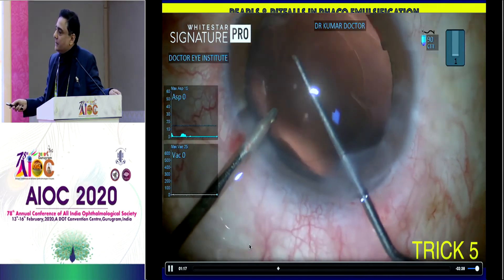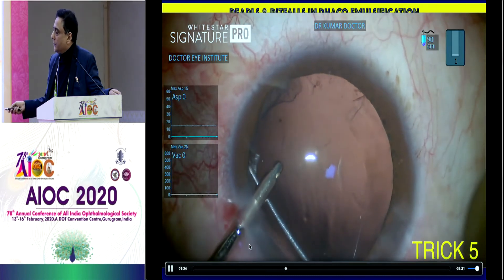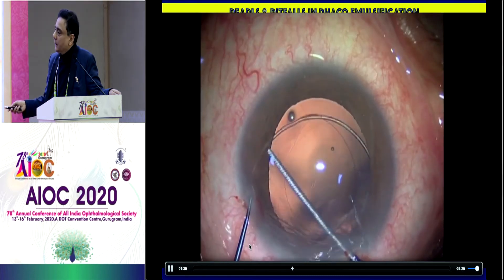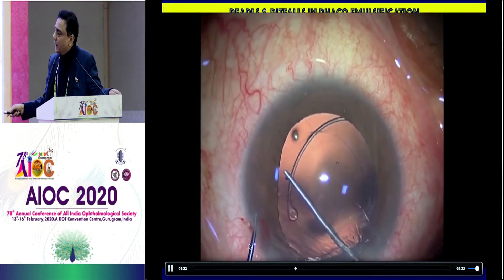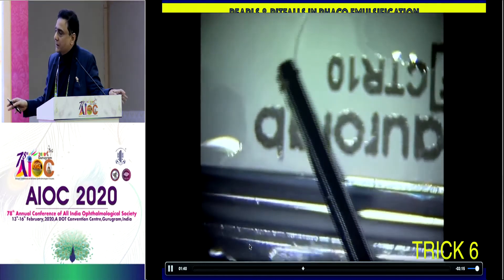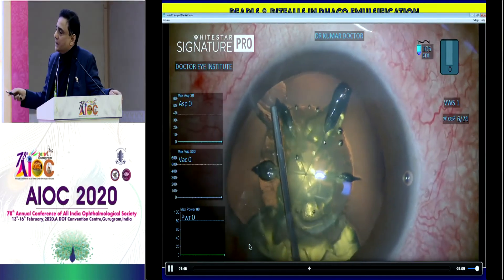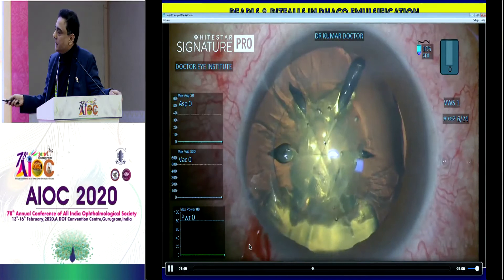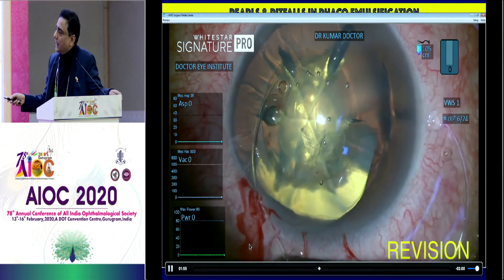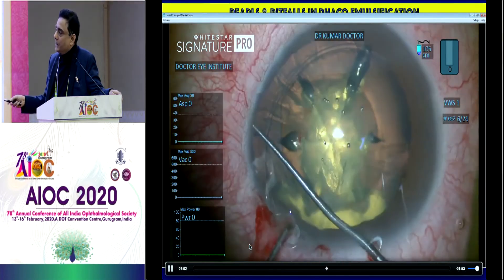So here I am irrigating through the side port and rotating the endocapsular ring to give maximum support to the area of subluxation. This is my second case. The subluxation is on this side. I'm putting viscoelastic below the CCC till the corner and then again gliding the endocapsular ring below the CCC. This prevents cortical entrapment — that's the biggest advantage of doing that step and makes your IA much easier.